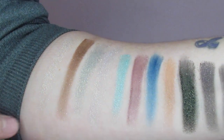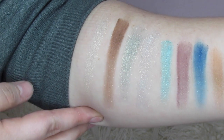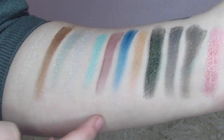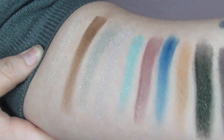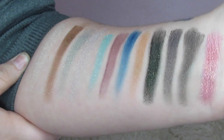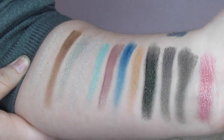Here we've got some of our swatches. These first couple don't look too impressive but they lay down really well, and the farther down you get, the more pigmented these colors get — the darker they are. These last three are super gorgeous. They are all glitter, which is why some of them look kind of chalky and a little bit patchy, but they lay down and layer really nicely.